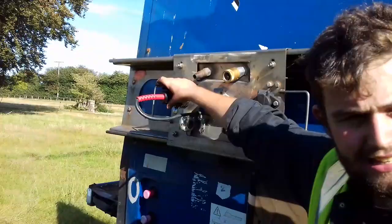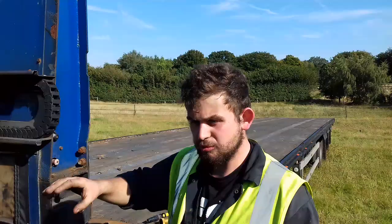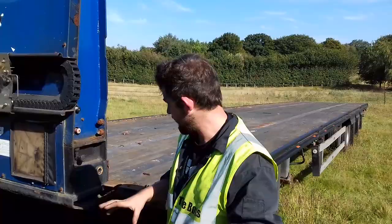This plug here is the EBS plug, and that is wired into the side lights. Behind there there's an inverter which steps the tractor voltage up from 12 to 24 to run the EBS valve that's underneath the trailer. That powers the EBS, which makes the braking and the load sensing nice and progressive.